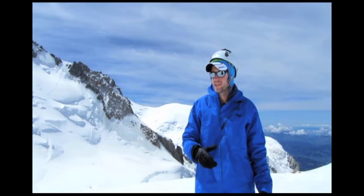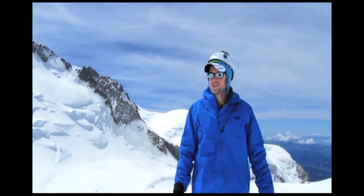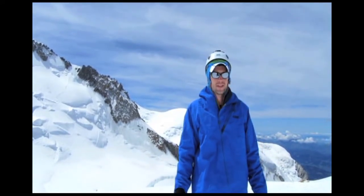And that's really important when you're doing big days. When you're going up something like that, every ounce really does count. It's totally windproof and waterproof, which is really important when you're out here in the mountains like this.